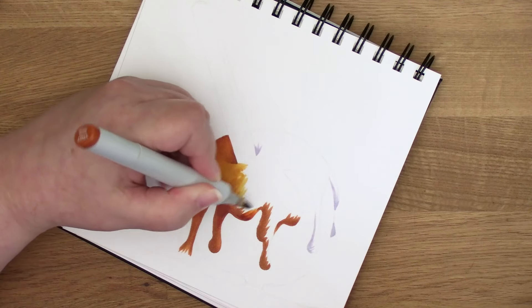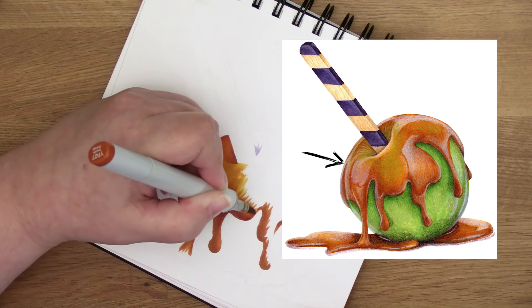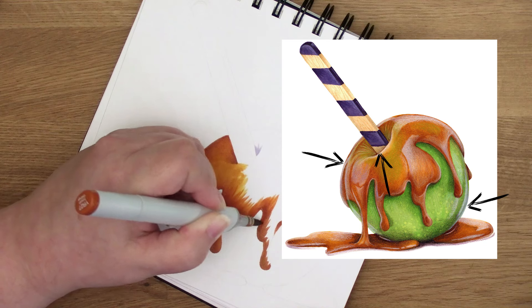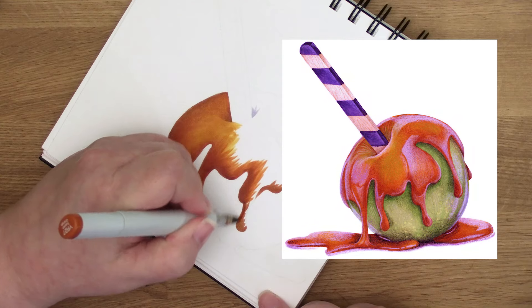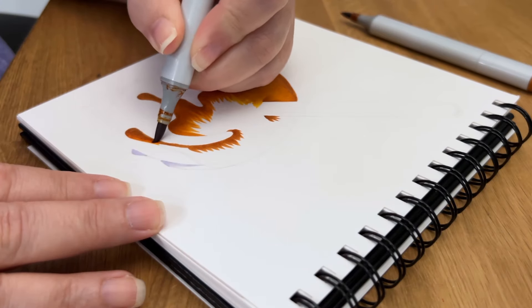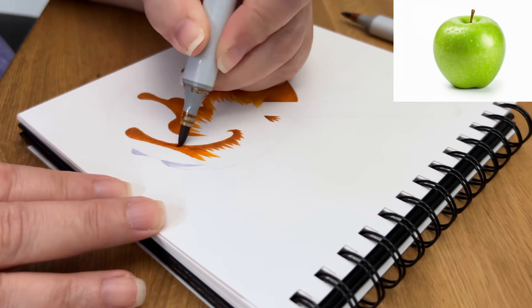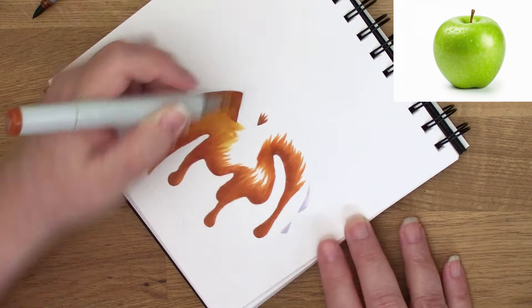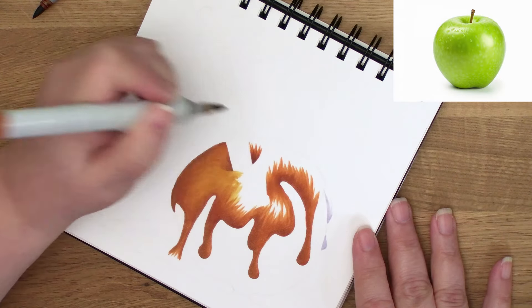Violet is a theme running through the entire project. There's violet under the golden caramel, I'm shading the green apple with violet, and I'll shade the stick with violet too — and that's before I even get to the violet stripes. I'll also be using lots of violet pencils over everything. By shading all my objects with the same color, it makes this random apple photo reference feel totally related to my imaginary caramel, and the stick I invented at the last minute — it all feels connected because they're connected by violet.